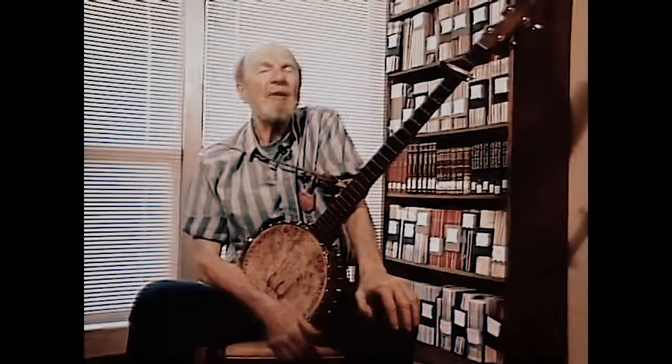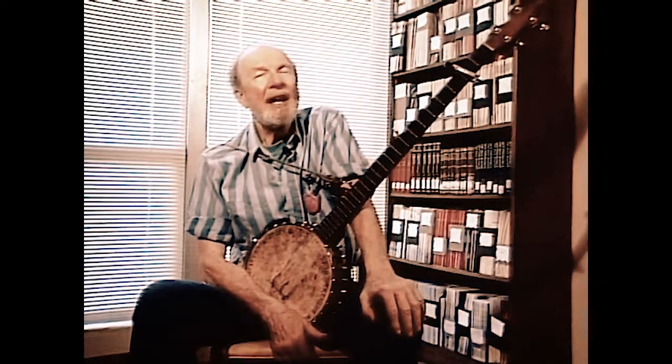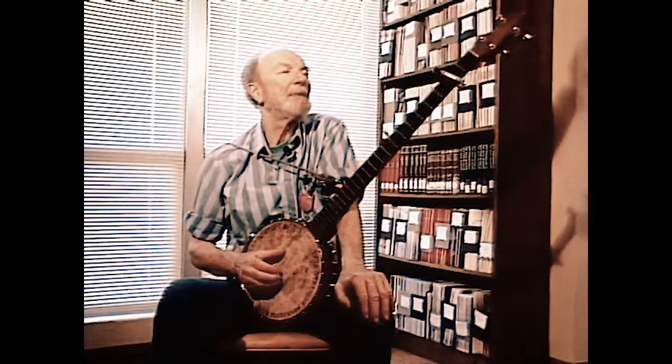I think the banjo actually sounds as good this way, and it's an easy way to pick it or strum it. I called it the basic strum, but I think I was wrong. It's just one more strum — no more basic than frailing, or double thumbing, or any other name you put to it. I misnamed it 43 years ago as a basic strum.